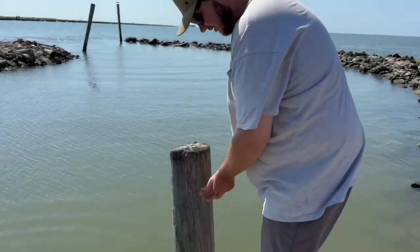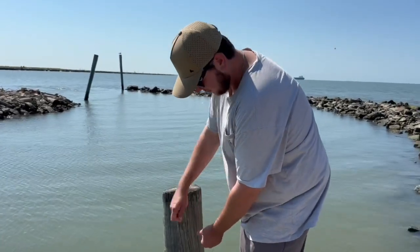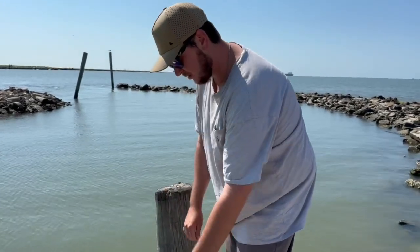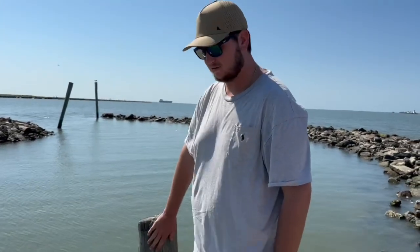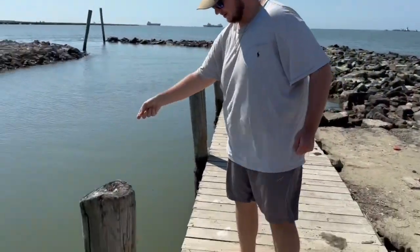We're gonna drop it off the edge and tie it to this pole right here. It's just important that whenever you go out crabbing, always pick up your stuff when you're done. We're gonna tie it on there, and then whenever we're done we're gonna cut this off and take it home — we don't want to literally leave any string in the water. And we got chicken number two that we're dropping in.